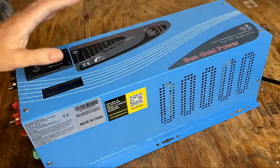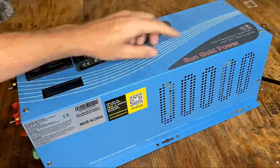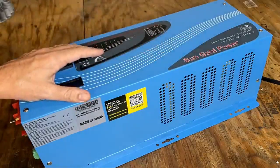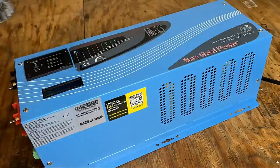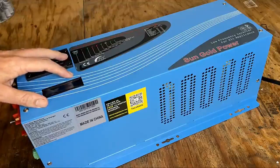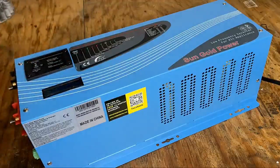First impression is that this is a substantial piece of equipment. It weighs in at about 50 pounds, and that's due to the fact that this is a low frequency inverter, which means instead of being driven by MOSFETs it's driven by large transformers. That has several benefits — first is reliability, since MOSFETs tend to break down under strain. Also, this type of setup can surge up to 300 percent of its rated load, so this can surge up to 9,000 watts, whereas the equivalent MOSFET-driven unit is usually limited to about 200 percent surge capability.